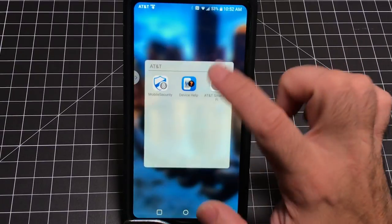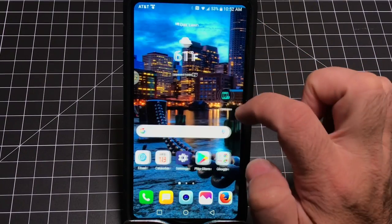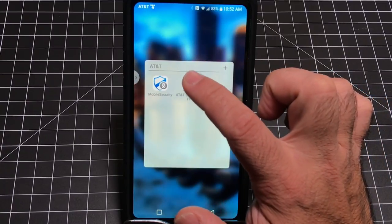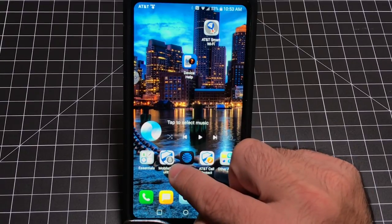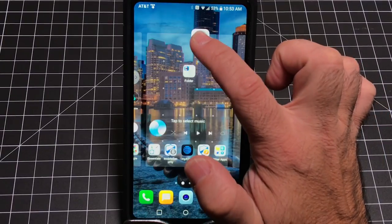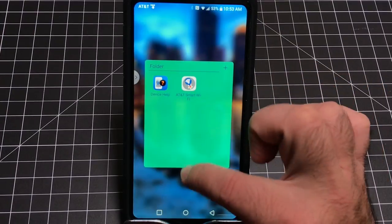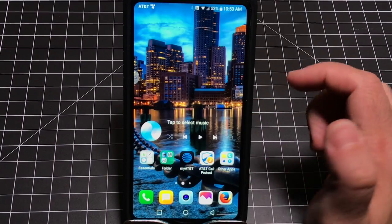Next, let's talk about folders. It's easy to create them — just drag one icon on top of another and it creates a folder. If you remove items from a folder down to one, the folder disappears. To remove an item from a folder, press and hold; to put it back, drag it in. You can name the folder and change its color. If you just want to group or ungroup things, that's all you have to do.